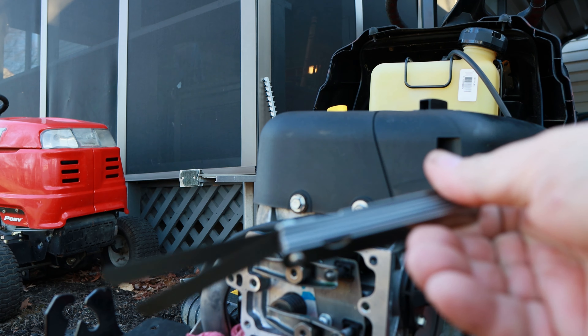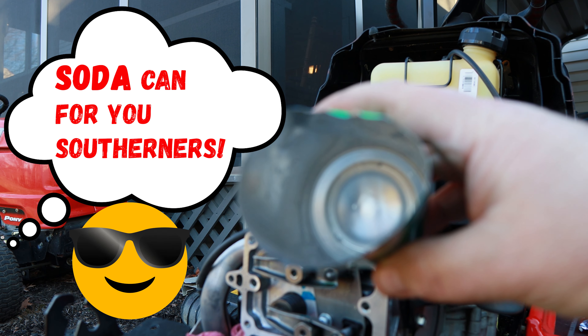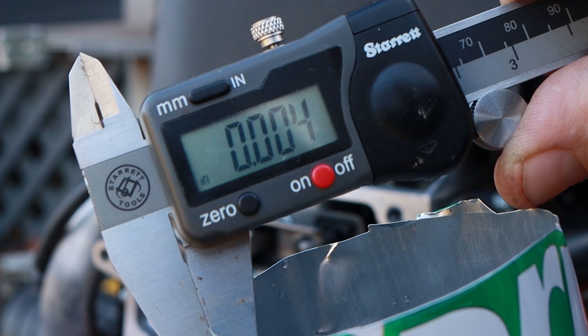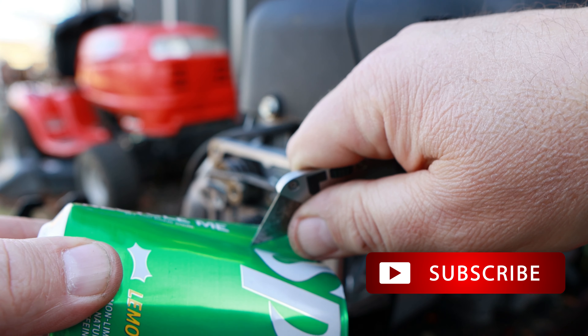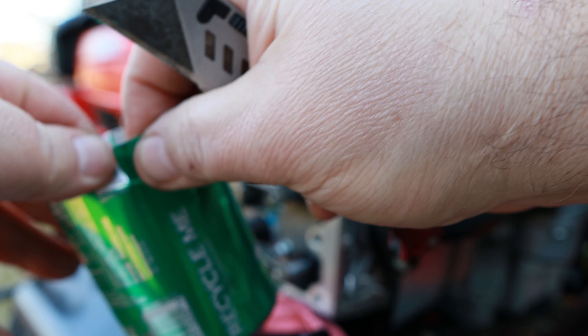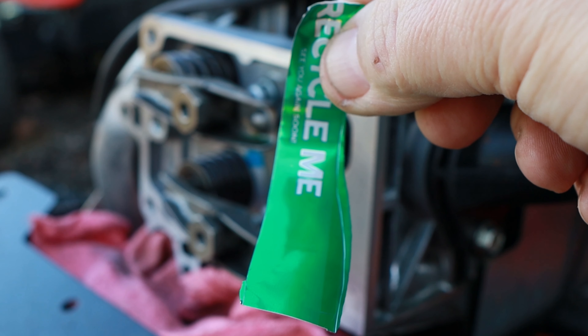I'll show you a little trick here. If you don't have a set of feeler gauges, a simple beer can or pop can — just cut a little strip out of it. A pop can is about four thousandths of an inch. So you can just score that aluminum with a utility knife, lightly score that, and then you can tear that. And there's your feeler gauge. We'll use that to adjust the valves on this thing.